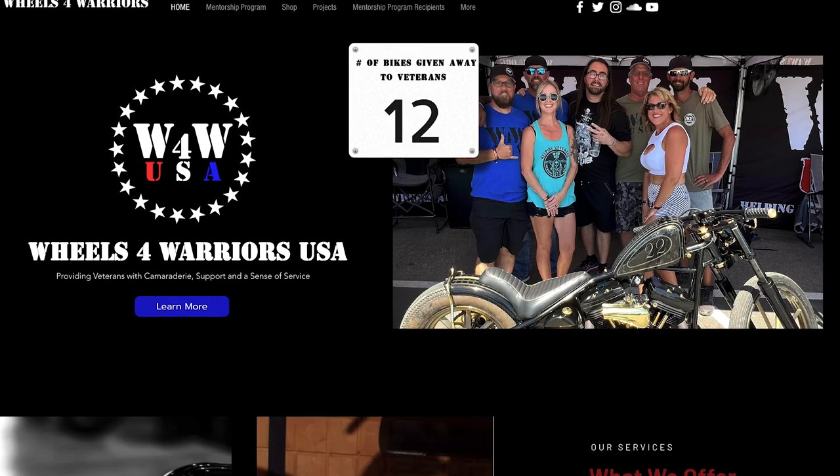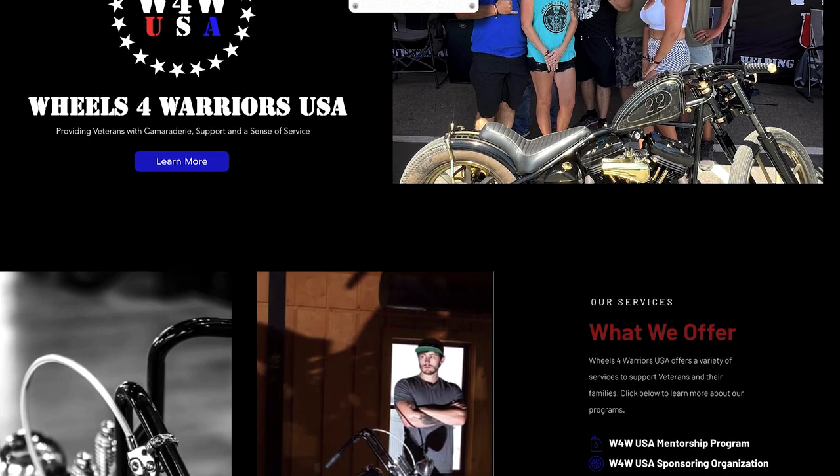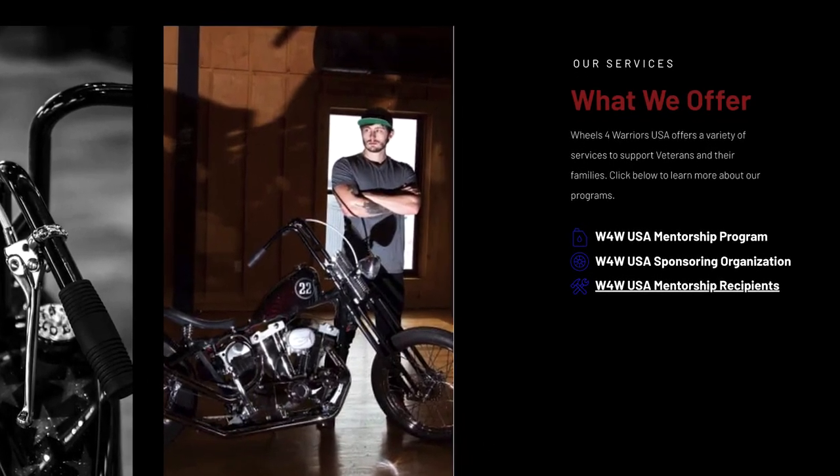And to top it all off, 5% of profits will be donated to Wheels for Warriors USA, a nonprofit organization dedicated to helping veterans two wheels at a time.